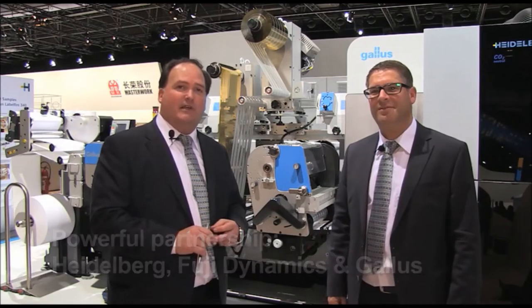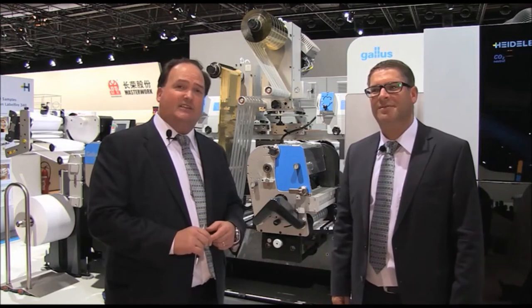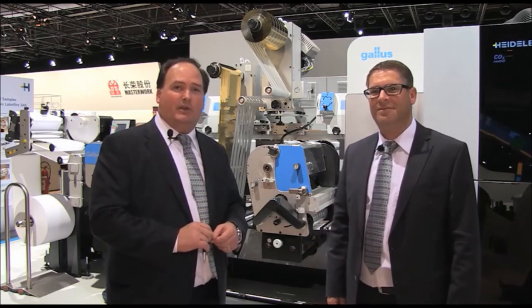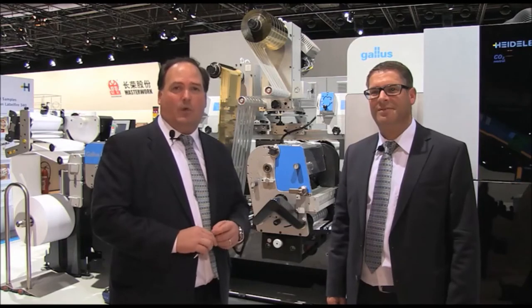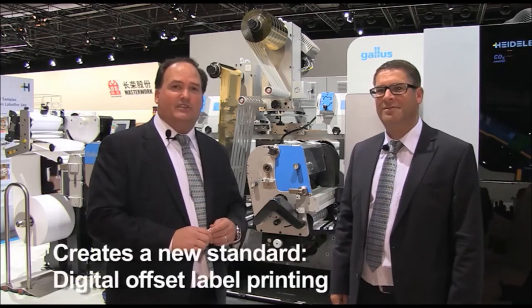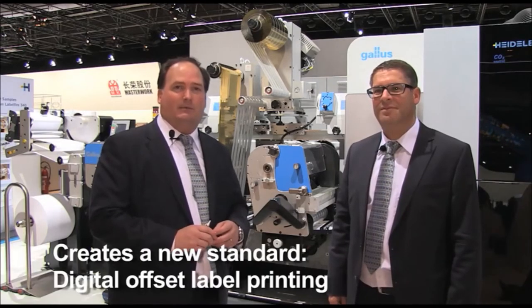Gallus brings its vast knowledge of label printing and label application. Fuji brings its knowledge of inkjet head development, and Heidelberg its knowledge of digital color management and workflow. The three together set a new standard in digital label printing in what we call digital offset label printing.